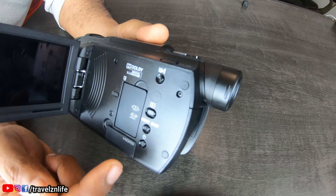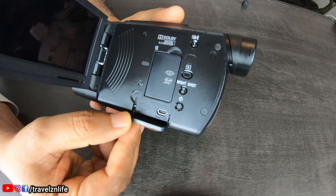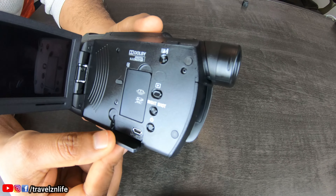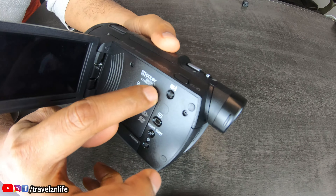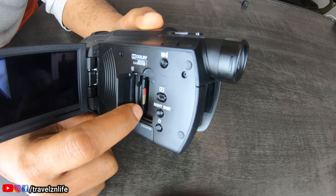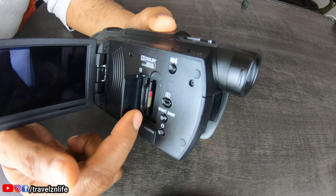At the bottom here you have your HDMI output. If you want to connect to a TV or computer screen, this is where you would connect. And here, pretty nicely placed, is where your memory card slot is.